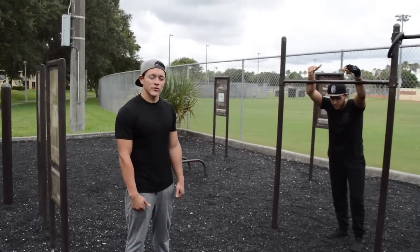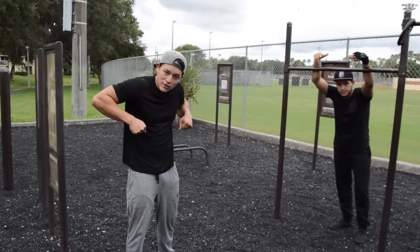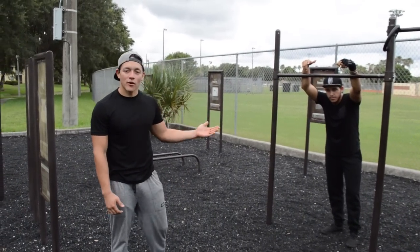Another important progression to learn muscle-ups is you've got to have the strength to push yourself up when you do a pull-up and get to right here. What he's going to demonstrate right now is straight bar dips.